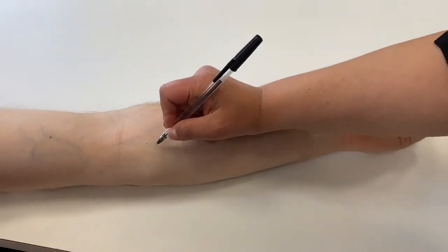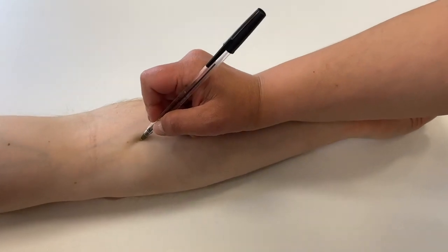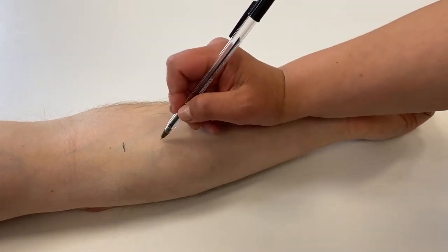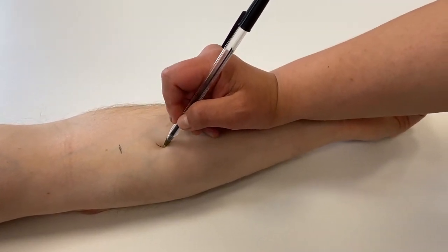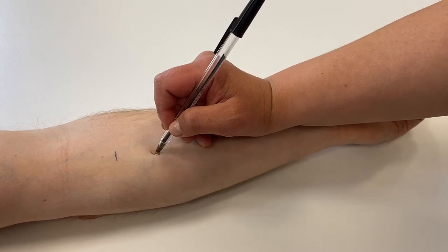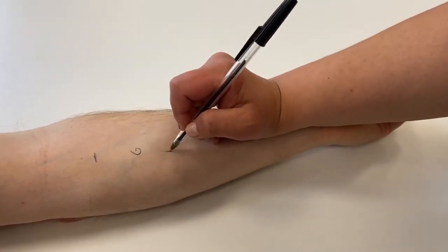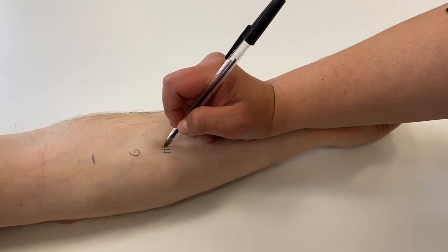Once we and the patient are happy to proceed, we mark the skin. Alex is using a biro to label where she will apply each allergen, to avoid any confusion regarding interpretation of the results later on. Generally, we start with a negative control proximally and place the positive control at the most distal position.